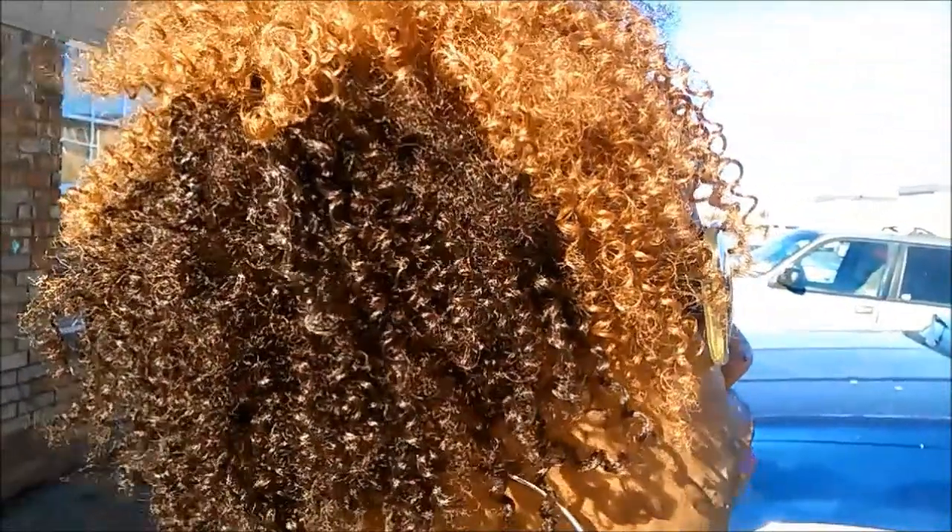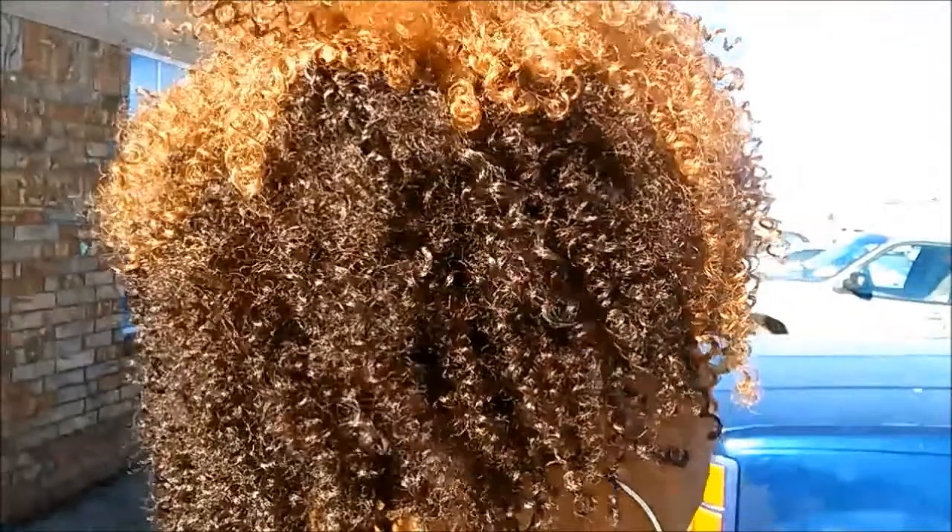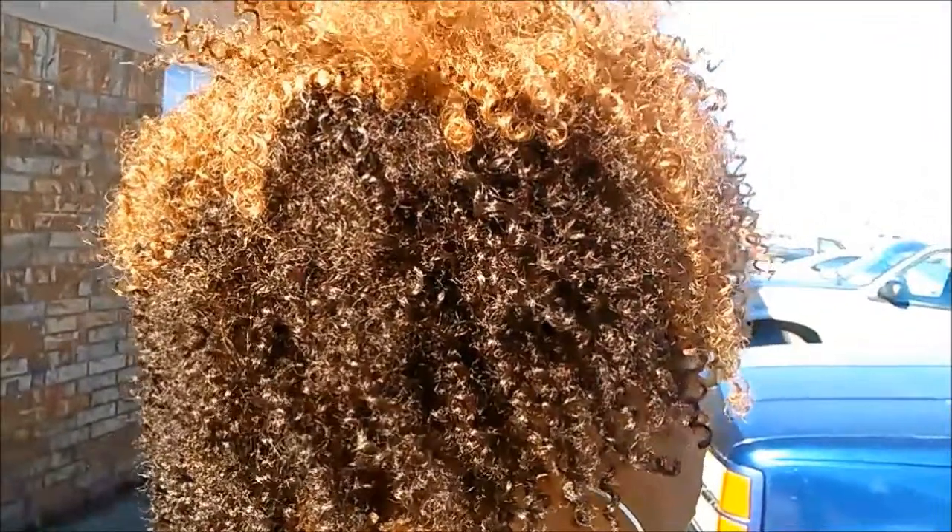Ladies, let's get into this natural curl texture I'm giving y'all right now. How cute is this? So after I took out my last crochet installment, I wanted to do something that was quick and fast, that wasn't going to take me forever to put in. But I also wanted it to still look natural, like my normal curl pattern. So I decided to do my very own clip-in.